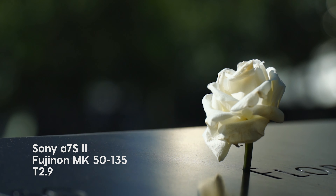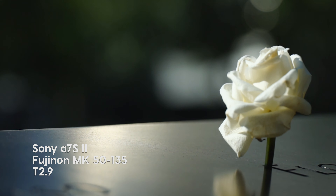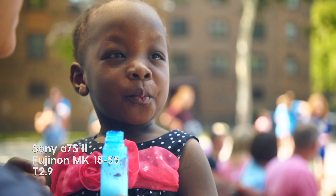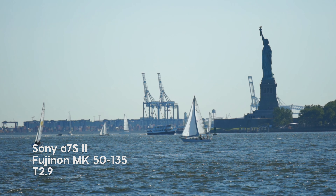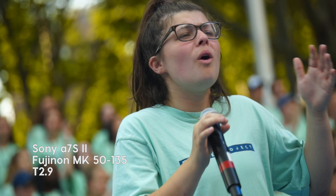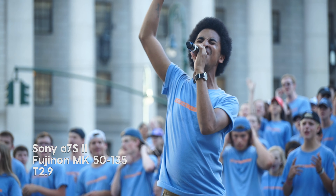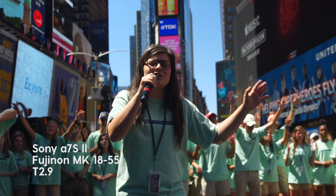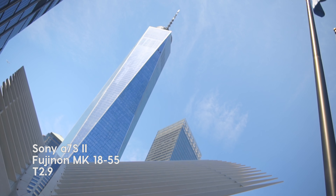The Prestonwood Media team was given the opportunity to test the Fujinon MK lenses in New York City. Our main use was capturing a choir mission trip in New York, and lens flexibility was a top priority for our team. We were immediately impressed with the flexibility of such a compact cine lens. Our camera of choice was the Sony A7S II, and we couldn't have picked a better lens kit to complement our cameras.